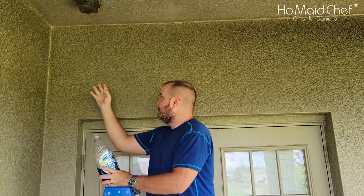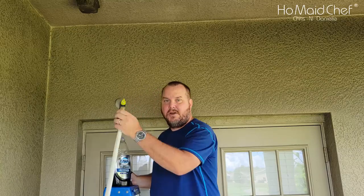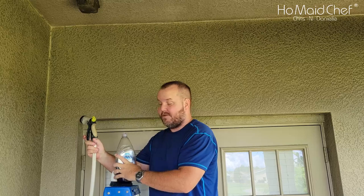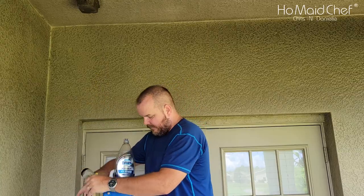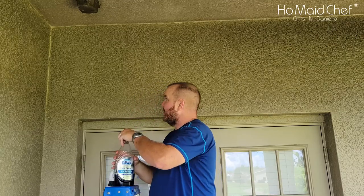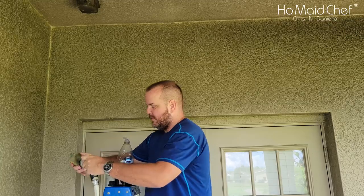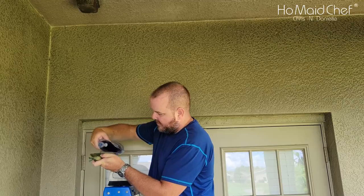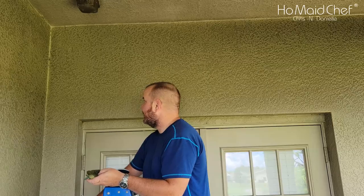For our first test we're going to use Dawn Platinum. I'm going to do a small area with this hand brush. I've got my hose on mist because with the Dawn it's pretty much a paste, so we have to wet it down. Now I'm going to take my Dawn and use my old sponge — outdoor working sponge — and wipe it on. That's actually quite a bit. See how it soaps up.